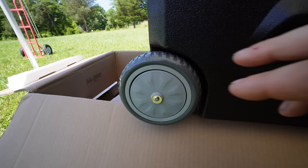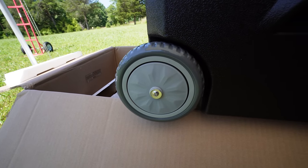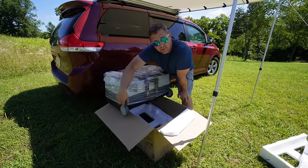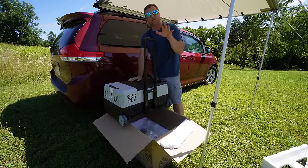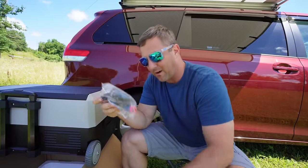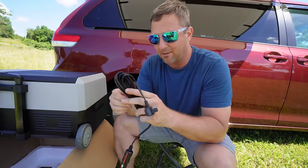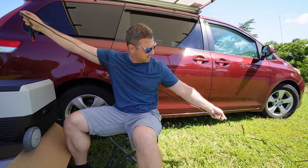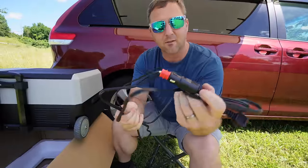The wheels actually feel pretty solid. My first thought was that they'd feel like they're going to fall off as soon as I start rolling, and I'm definitely going to put them to the test over the next week. It has a nice, standard roller-bag airport-style handle. Before I move on, let's see how long this cable is — I do like to have a lot of length on these. That's probably about eight feet right there, a pretty decent cable.